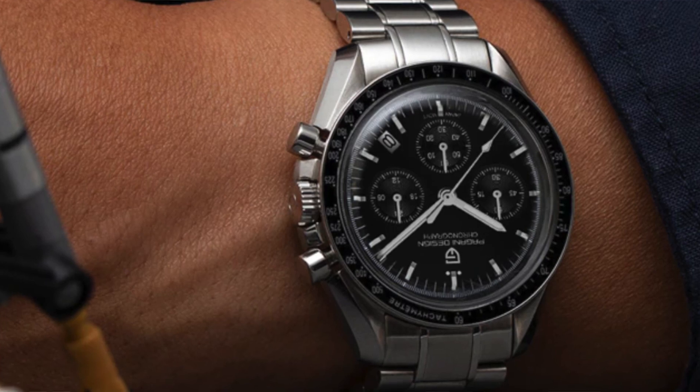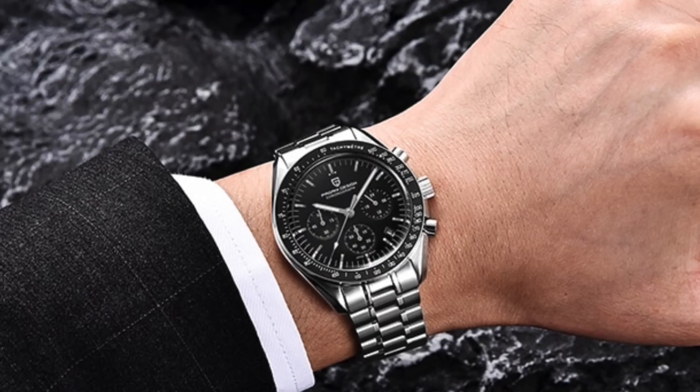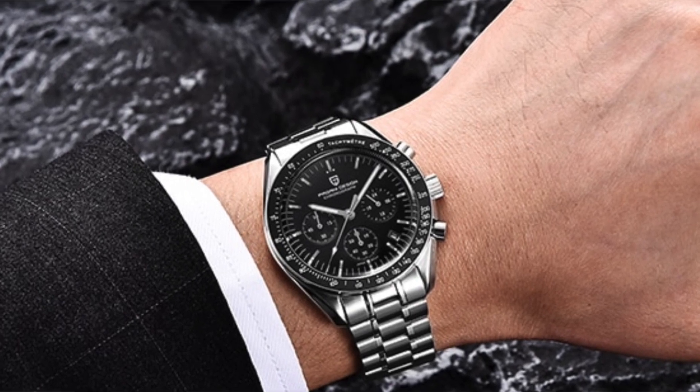And you would have seen in this video, I would have just put some pictures up for you to take a look at. But essentially, Mecha Quartz movements. So no hassle in terms of servicing and that sort of thing, but they operate on the face of it very much similar to a mechanical chronograph. And sapphire crystals and the same sort of styling that you'd expect from those watches of their original brands, but only at a fraction of that price.